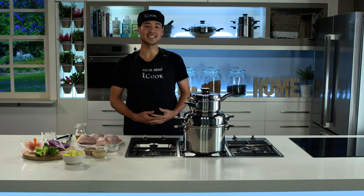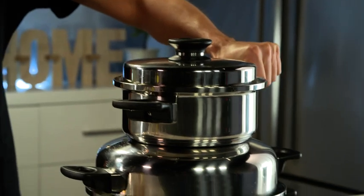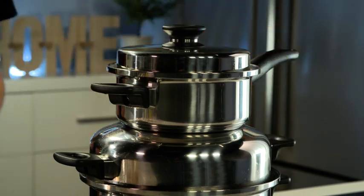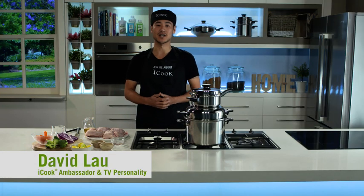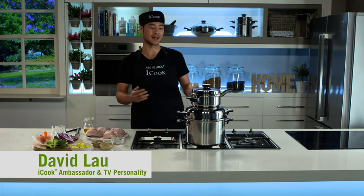For anyone who's energy conscious, space poor, or just keen on trying something new and different, then you've got to try Stack Cooking with iCook. I'm David Lau and I'm going to give you a quick and simple demonstration on how you can make some amazing and healthy meals by Stack Cooking.